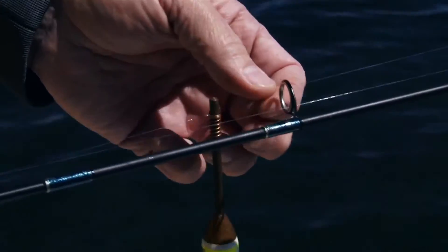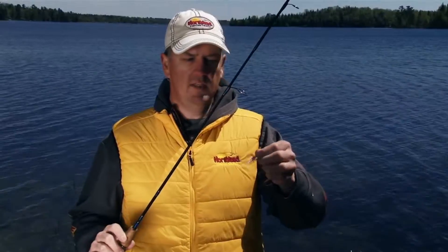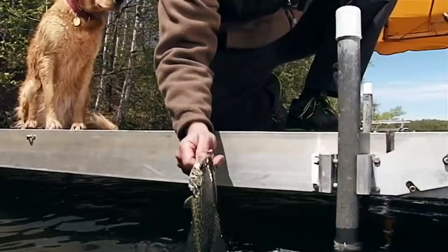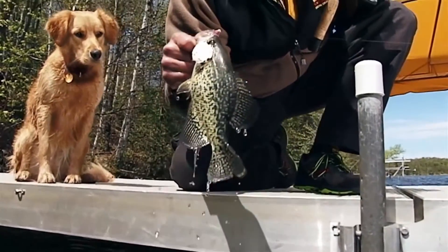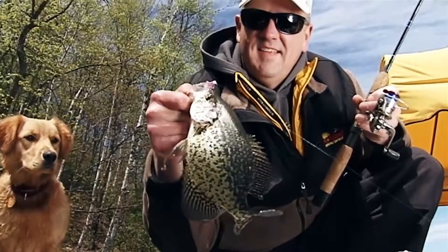One way that I like to fish the Impulse Helium Fly in the summertime is underneath a bobber setup. With the lightweight head and the Impulse body, these baits fall tantalizingly slow in a horizontal fashion to stay in the strike zone longer. The Impulse Helium series from Northland Tackle — made by fishermen for fishermen.